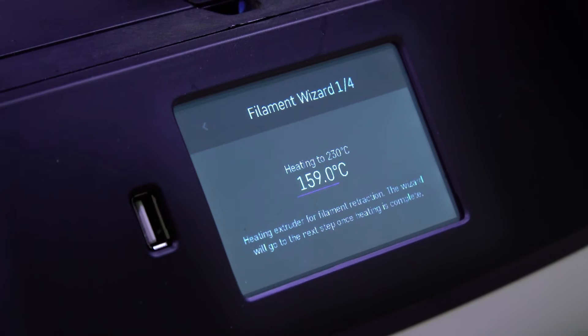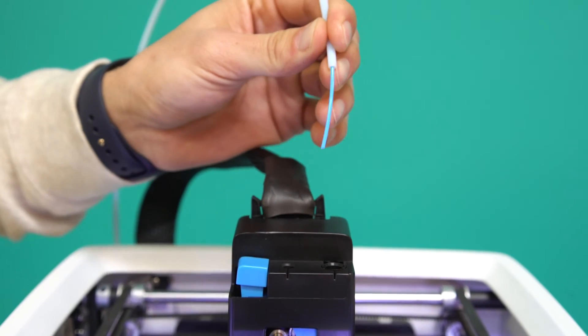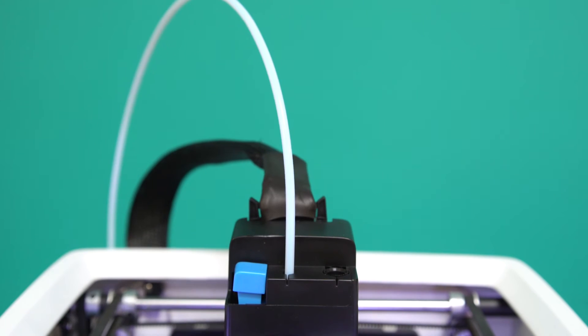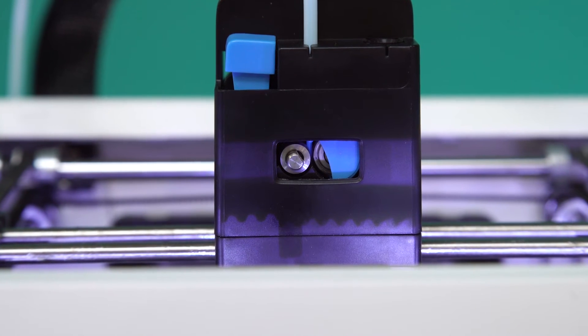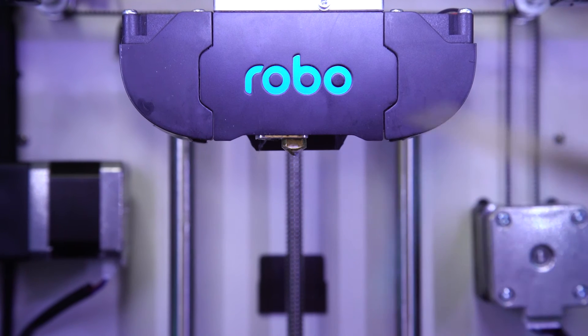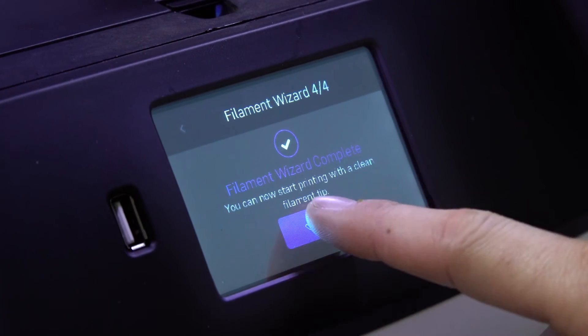The printer will first heat up the extruder. Then a prompt will ask you to cut off the tip of the filament. If you're using a new spool of filament, you may skip this step. Feed the filament through until you see it coming from the nozzle. And that's it — you can close the wizard once you've completed all these steps.